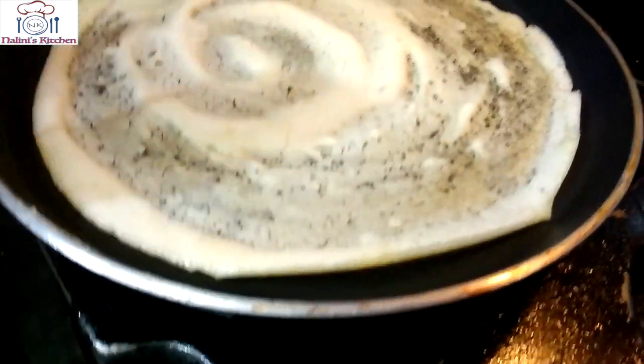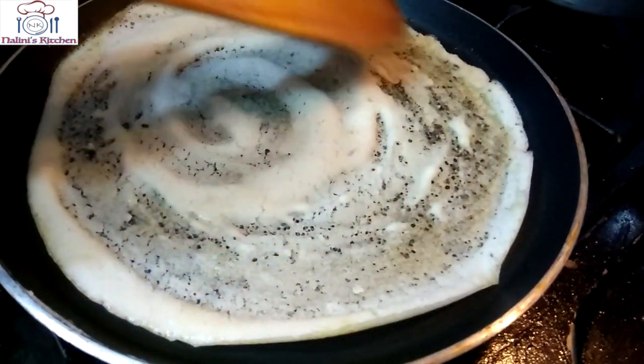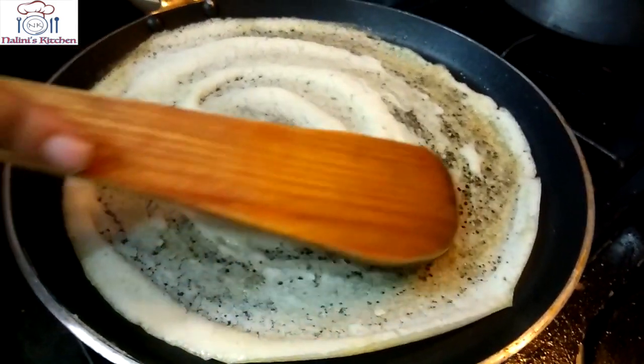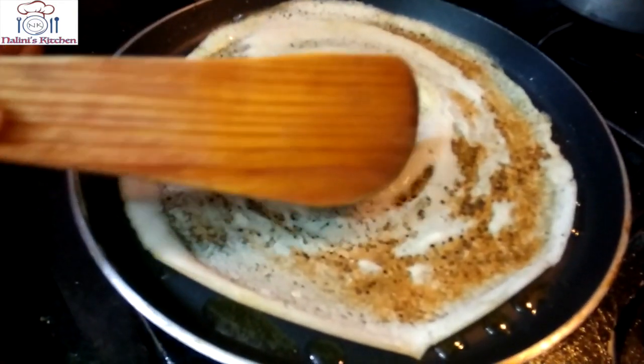The flame should be medium to high. When you want to flip or fold it, you will see that the sides start to lift on their own. Look, you can see some brown spots forming on the dosa. That means it is getting crispy and is ready.